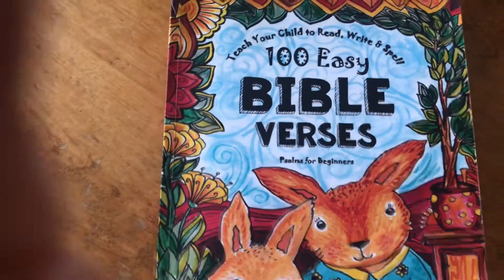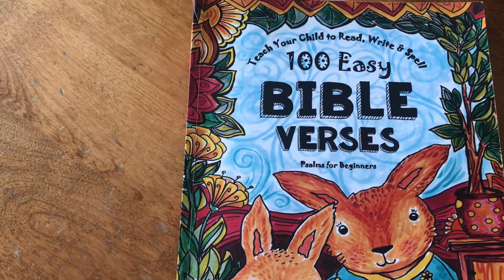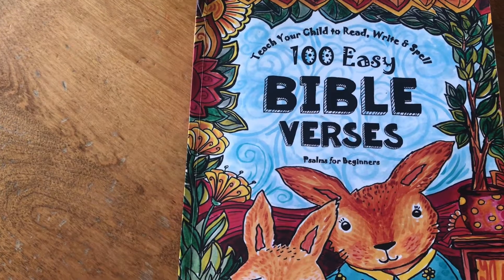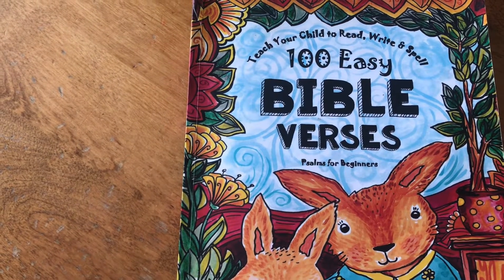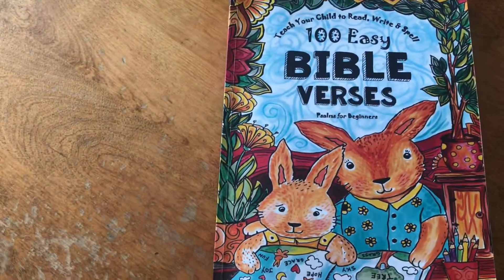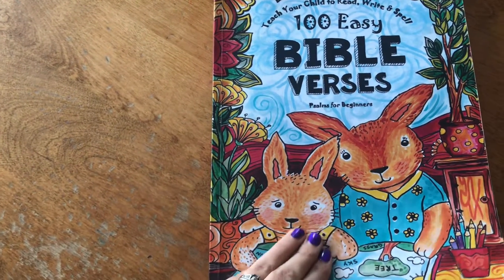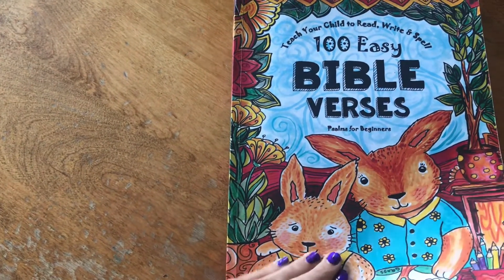Hello everyone, welcome back to my channel! I have another fun schooling journal flip-through for you today. This is the 'Hundred Easy Bible Verses: Teach Your Child to Read, Write and Spell.' It's a really cute journal and my girls both really enjoy it. I have a seven and an eight year old working on this — they started it last year and didn't make it all the way through, so they're going to work on it throughout this year also.